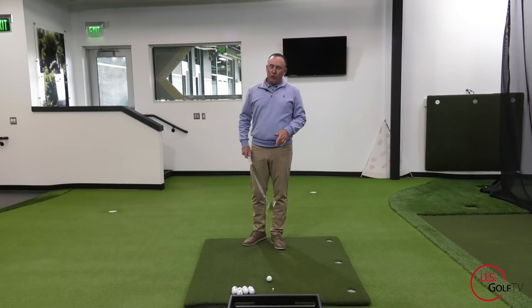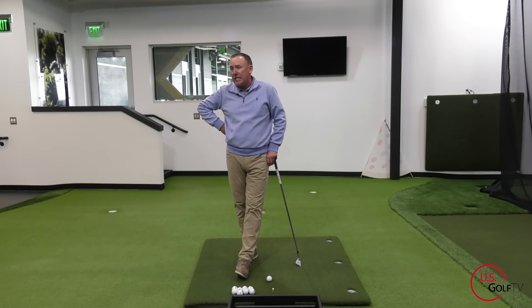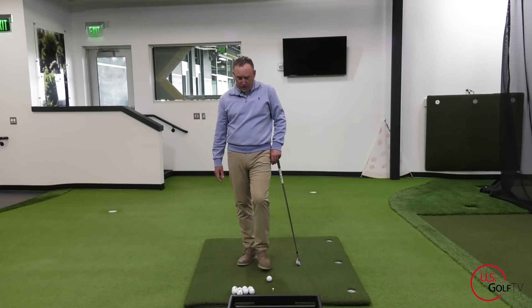For those of you who slice the golf ball, stick around. Be sure to leave some comments if you have questions on this or other topics you'd like us to cover — that's how Nick and I come up with our ideas. Also check out our website at usgolftv.com for additional content.